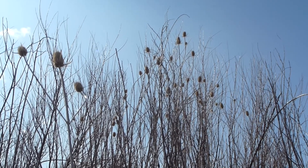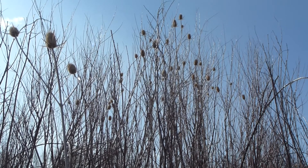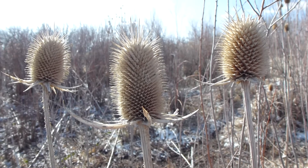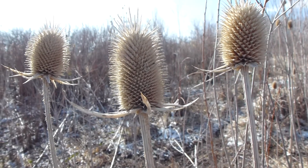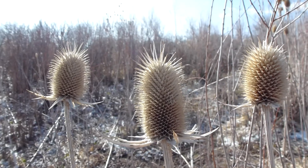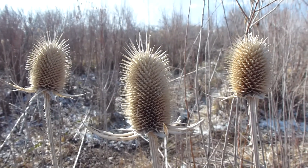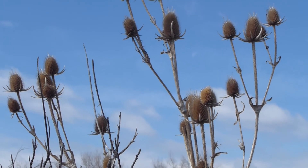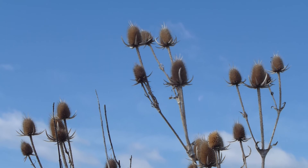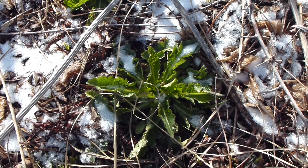On a side note, teasel has been known to be used in the treatment of Lyme disease. If you're at home, Lyme disease probably isn't such a big deal, but out in the woods it'll mess you up. It doesn't kill the disease but it does bring it out into the bloodstream where the body's natural mechanisms can deal with it. Long and short of it, it's probably not going to work, but if it's your only option besides dying of Lyme disease, go ahead and try it.